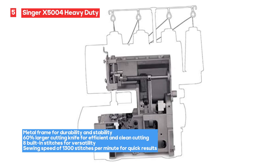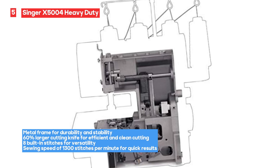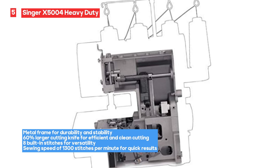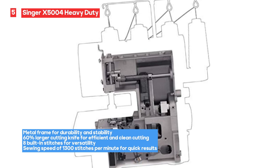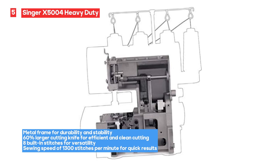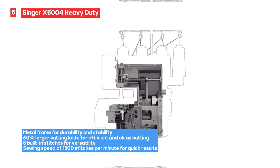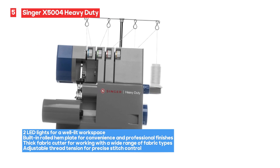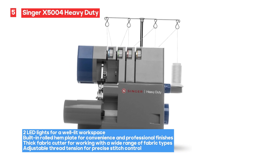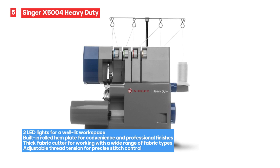The inclusion of 2 LED lights ensures that your workspace is well-lit, making it easier to work on your sewing projects even in low-light conditions. The Singer X5004 also comes with a built-in rolled hem plate, adding convenience and professional finishes to your sewing. Another notable feature is the thick fabric cutter, which allows you to work with a wide range of fabric types, including heavier materials. The machine offers adjustable thread tension, giving you control over the stitch quality for different fabrics and sewing techniques.